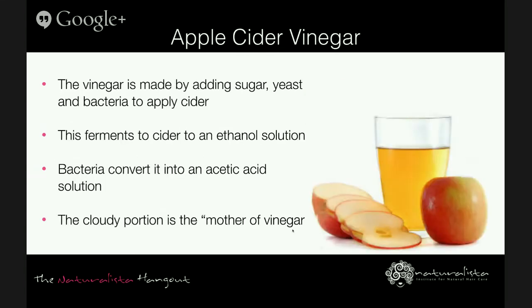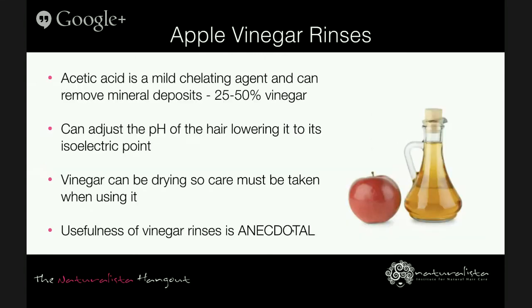Apple cider vinegar is made by adding sugar, yeast, and bacteria to apple cider. This process ferments the cider into an ethanol or alcohol solution, and then bacteria convert it to an acetic acid solution — basically vinegar. The cloudy, sometimes slimy portion is dead cells referred to as 'mother of vinegar.' Acetic acid is a mild chelating agent, useful in removing mineral deposits and buildup on the hair that accumulate over time due to hard water. The clarifying properties of apple cider vinegar can also help remove wax buildup and sebum — for that purpose you'd want to use about 25 to 50 percent vinegar.